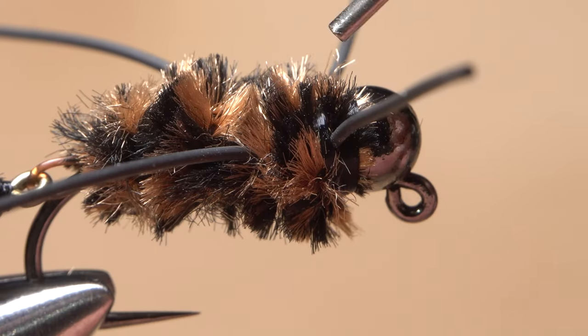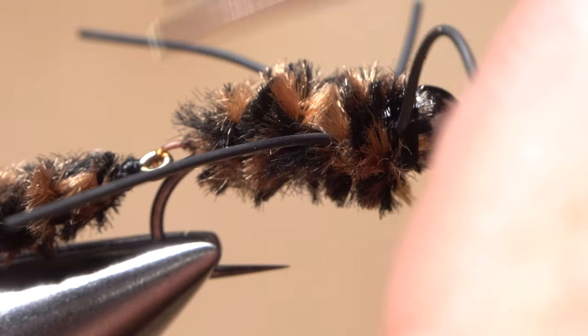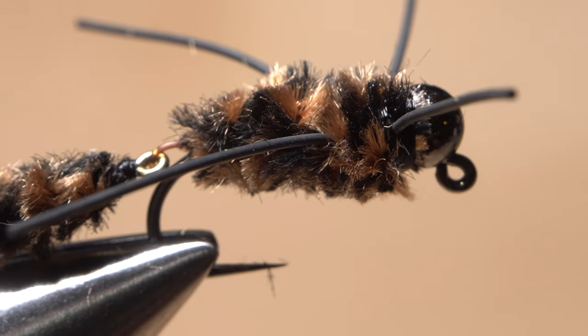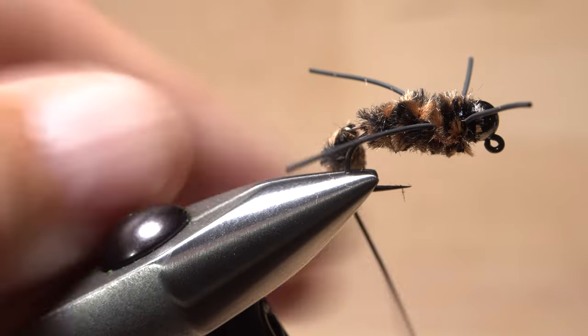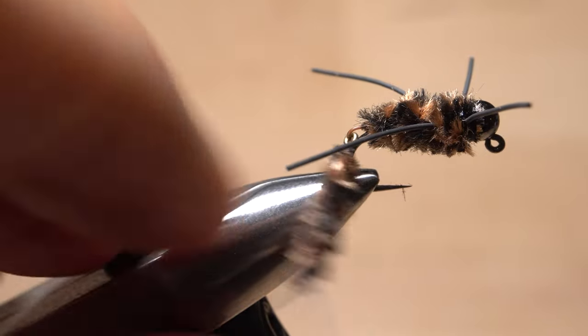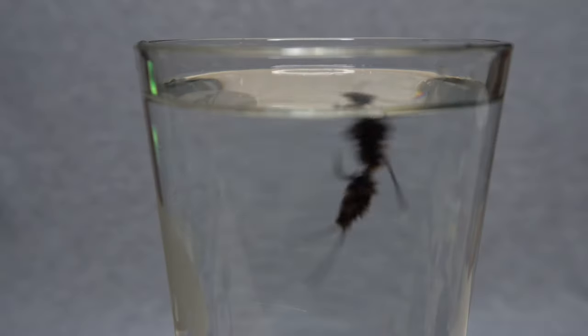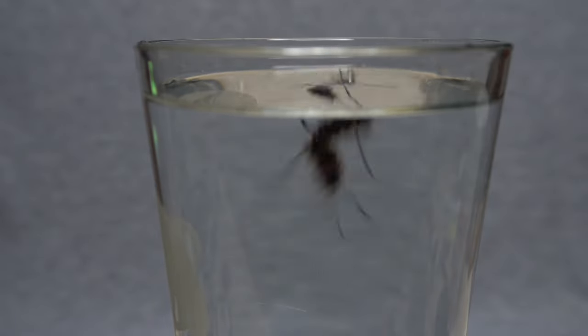Apply an ample drop of head cement to the thread wraps at the back edge of the bead. Trim both the top and underside of the fly to flatten it just a bit. Make sure that rear segment swings freely. And that's the Jiggly Pat's. You can see here just how much motion this fly has underwater. Thank you for watching this video.